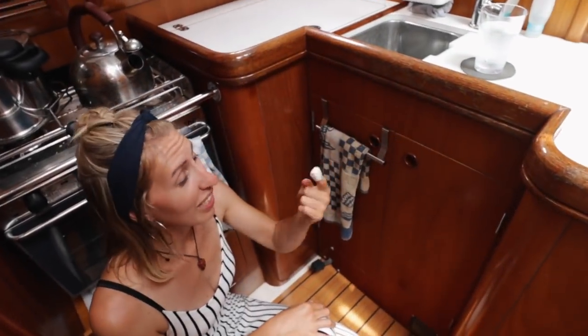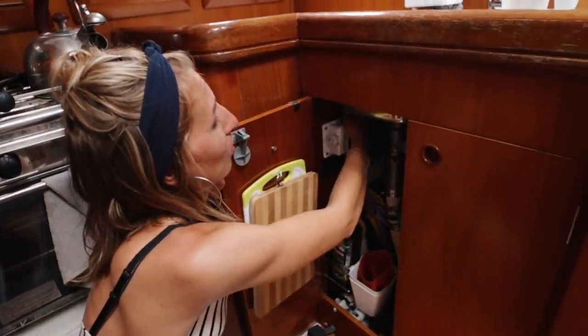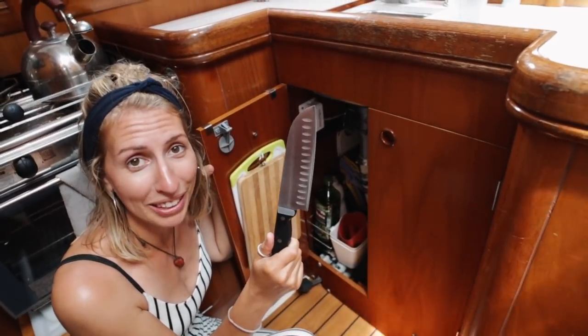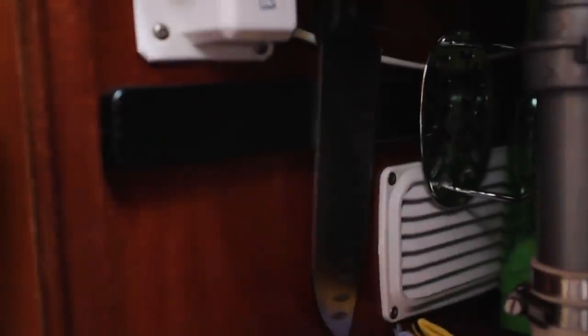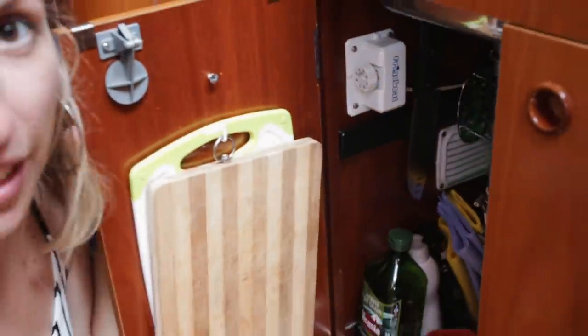Another improvement we got was a really good knife — I cut off half my nail, but it's good for cooking and makes cooking easier because you can cut way faster. We put the knife on a little magnet plate so it can't fly around, because you don't want big knives flying through your boat. We didn't really want to put it outside the cupboard in case it flies off, so it's here and very handy.